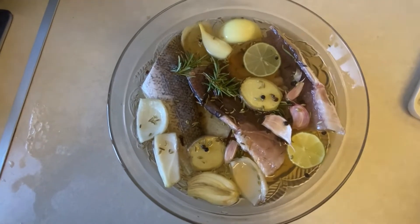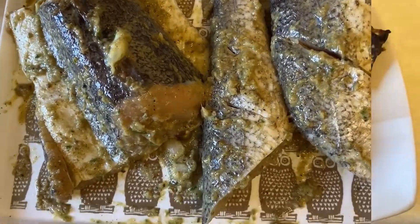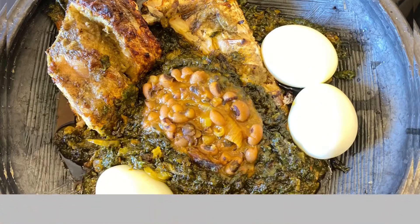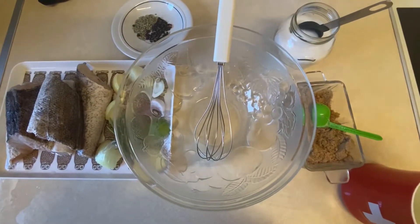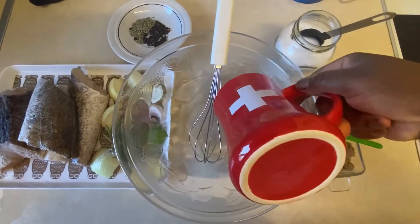Hey there, thank you for stopping back. Today in this video I'm going to share this perfectly brined and roasted fish with spinach sauce recipe with you, and I hope you stay tuned to the end to see how I make it. These are the ingredients that I'm using — I will list everything down below in the description box.